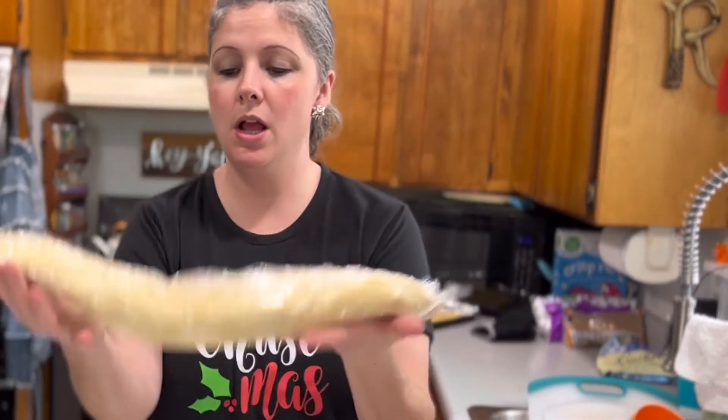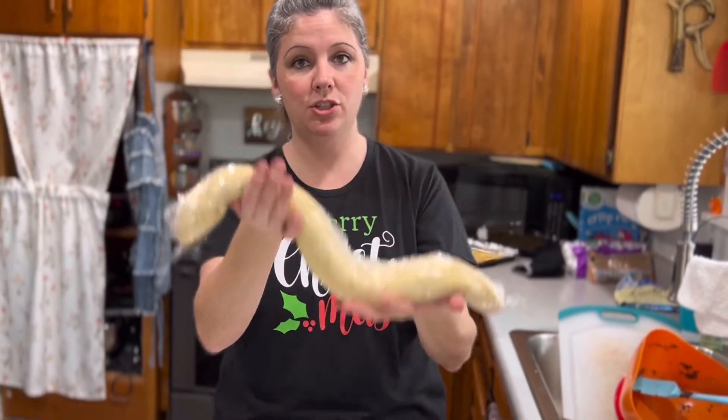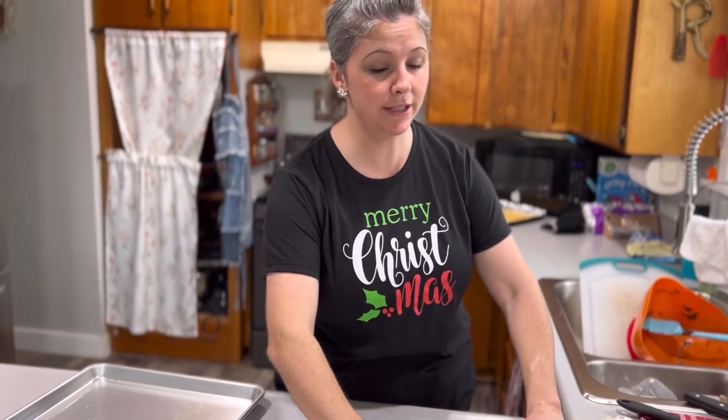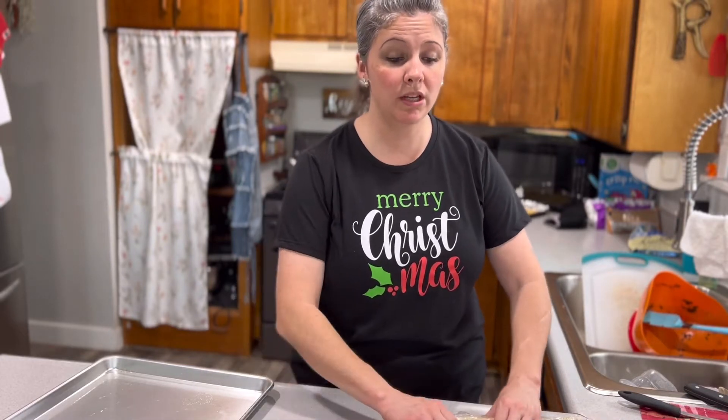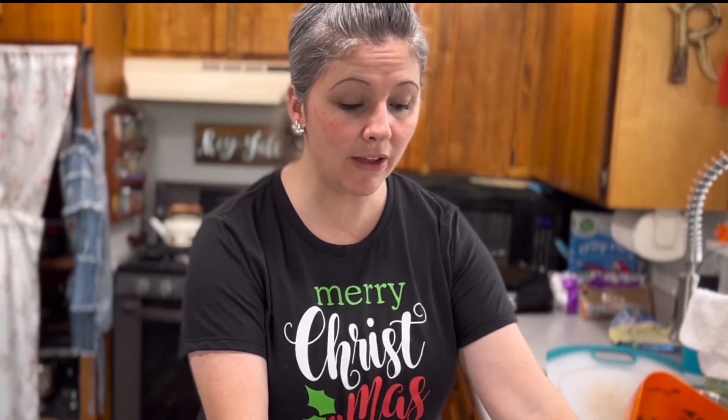Our sugar cookie dough log is pitiful looking but it's chilled, and I'm going to attempt to cut it. We all know it's not going to work — I'm going to make balls one way or another, roll them in my hands, make them round, and roll them in sugar. Like I said before, I'm going to try rolling a few in cinnamon and sugar to see if that makes a big difference and tastes more like a snickerdoodle than the yellow cake mix.